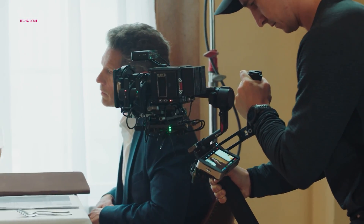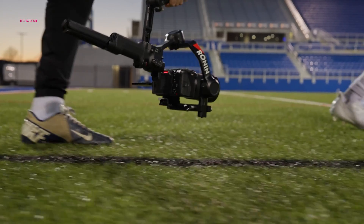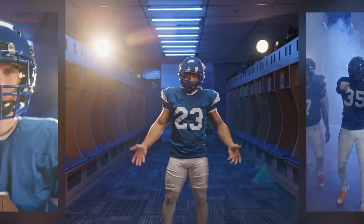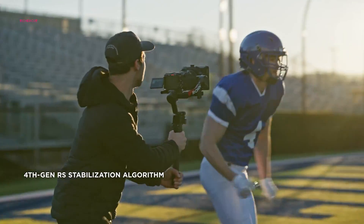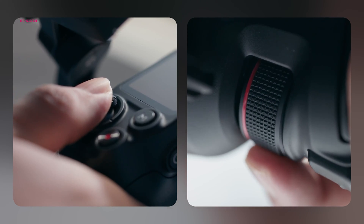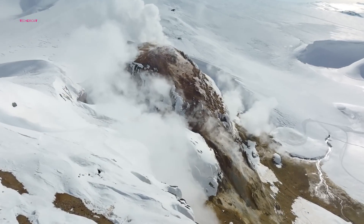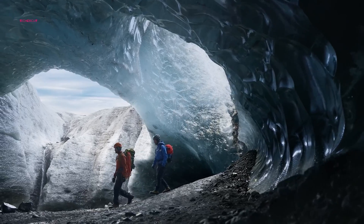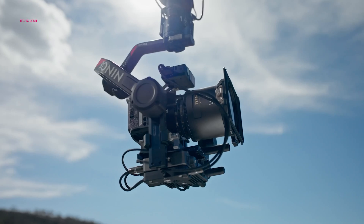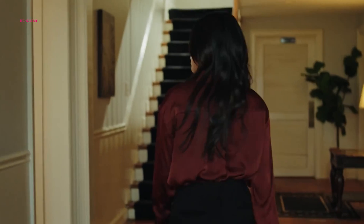In conclusion, the DJI RS4 stands as a testament to DJI's unwavering commitment to innovation and excellence in content creation technology. With its unparalleled ergonomics, native vertical shooting capability, advanced stabilization algorithm, and seamless accessory integration, the RS4 emerges as a formidable companion for solo content creators. Whether embarking on a solo adventure or diving into creative exploration, the RS4 promises to be a steadfast ally, empowering creators to bring their vision to life with confidence and clarity.